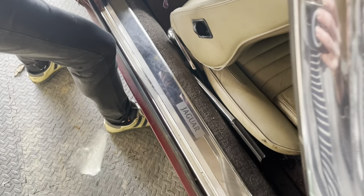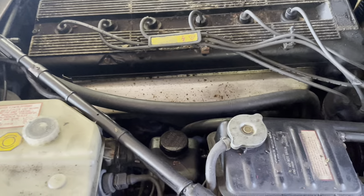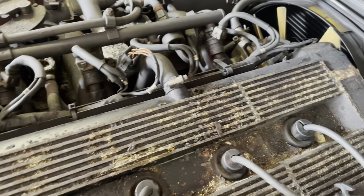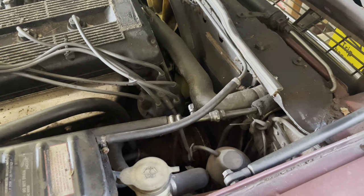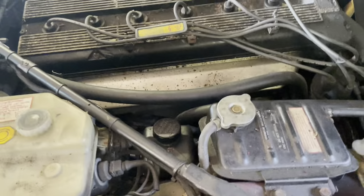More trim - trim for the door steps, not bad. Headlining is good - nice headlining. It's all complete, and the loom for the injectors is nicer on this car as well. The loom for the injectors - yeah, that's all complete.